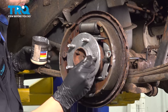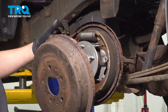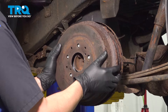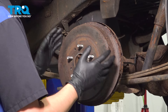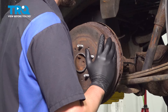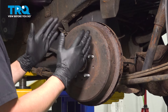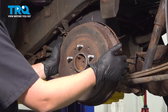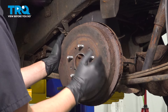Now let's install the drum. If the backside where it mounts on the hub is dirty and corroded, clean it up so it can mount flush. When you slide this on, if it doesn't fit, push the shoes further in. To know it's properly adjusted, you want to just barely hear the shoes touch. If they're too far out, not only will the drum not go on, but it will wear out the brakes faster and overheat. If they're too far in, you're going to have extended brake pedal travel, which can be unsafe.